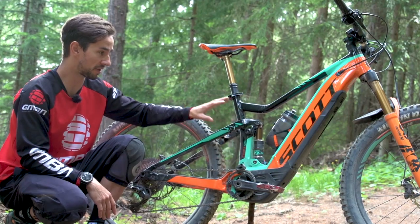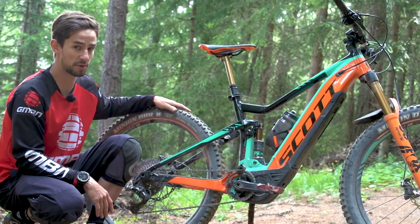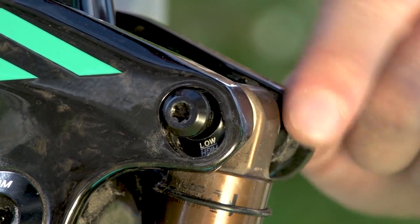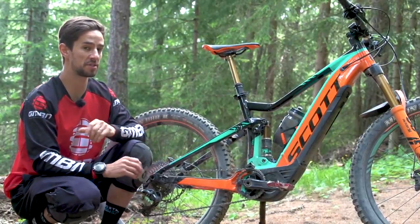150mm travel on this bike front and rear. It's also got that same feature where you can swap out 27.5 and 29 inch wheels really easily. All you need to do is flip the chip in that linkage to make sure that the BB height is almost identical between the two wheel sizes.